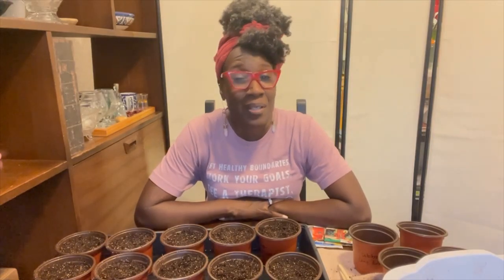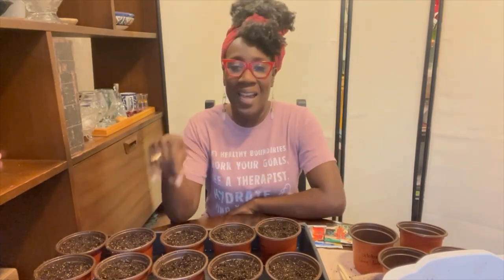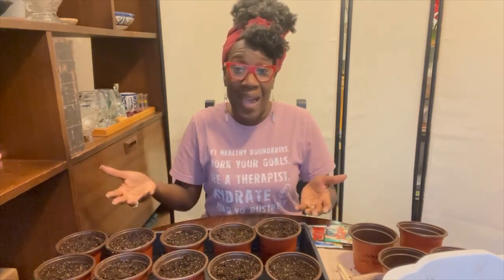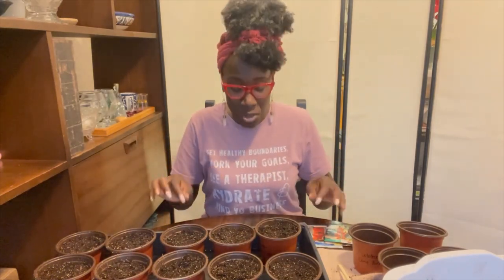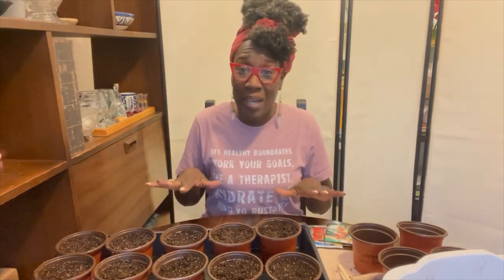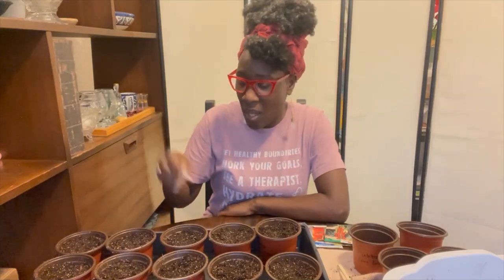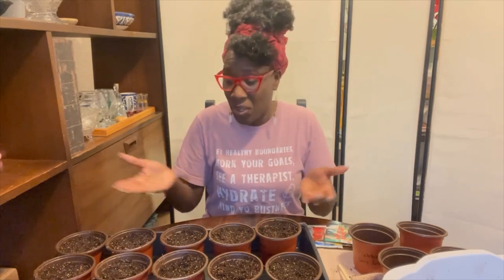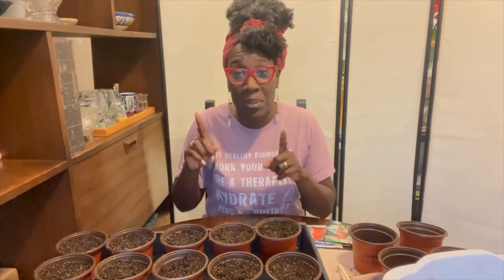The next thing I do is try to get the excess water out of the tray because I need to put the tray in a bag. You can use a baster to suction the water out, but I usually just take this to the sink, take the cups out, pour the excess water out, and then put them back in before putting the whole tray in the bag.